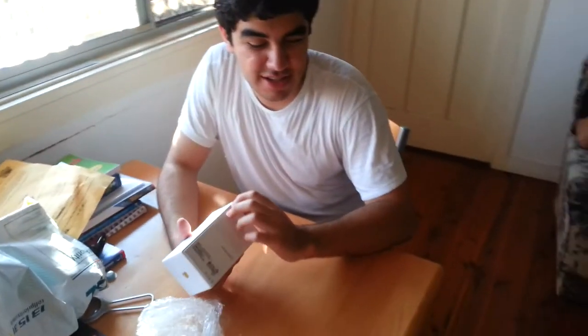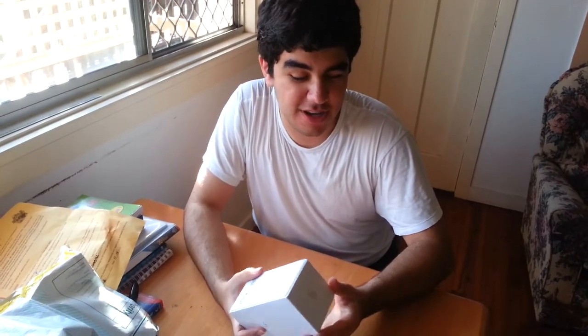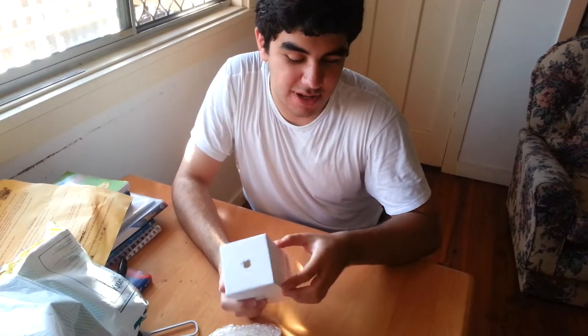We have 4G connectivity, of course. iOS 6. An 8 megapixel shooter. And we've got the new lightning connector, which is, I believe, a 9 or 11-pin connector. So nothing really exciting, but let's see how to open this thing now.